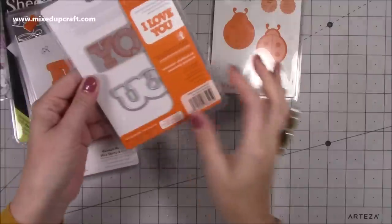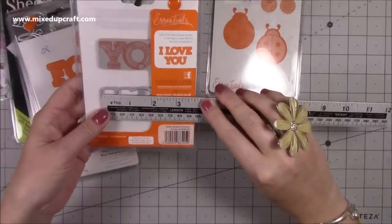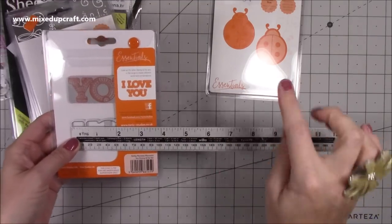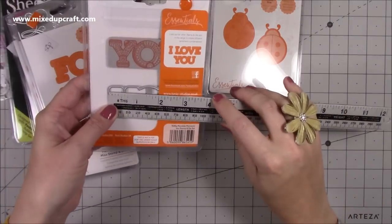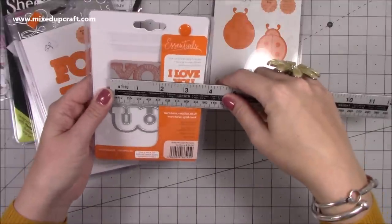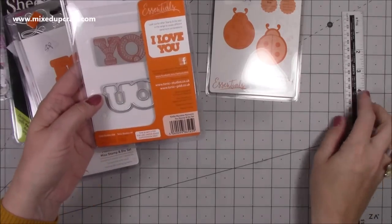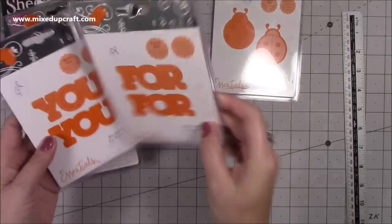Then this one here - you've got the stamp and the die, and it's a really nice size. I think these have all come from Creating Craft because there was a lot of stuff in there by Creating Craft which wasn't really our style, so we left that. But these I think were a bundle on the craft channel. The die is three inches by one and a quarter - a really nice size.